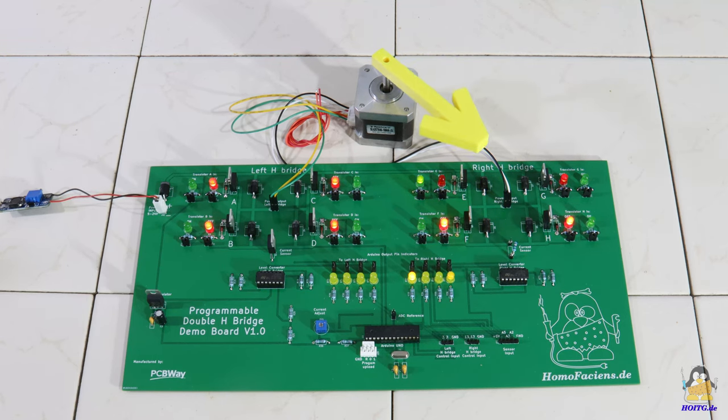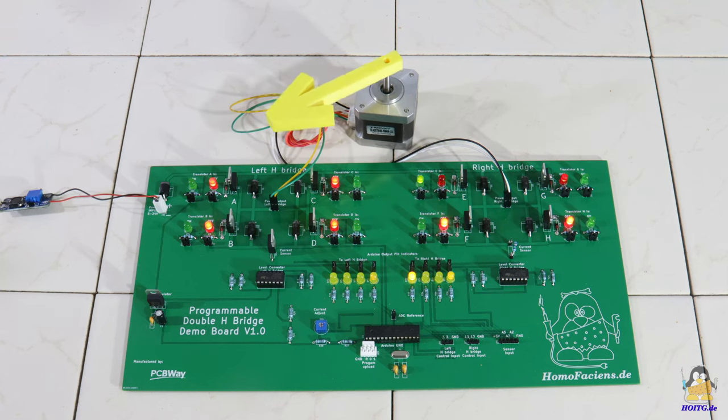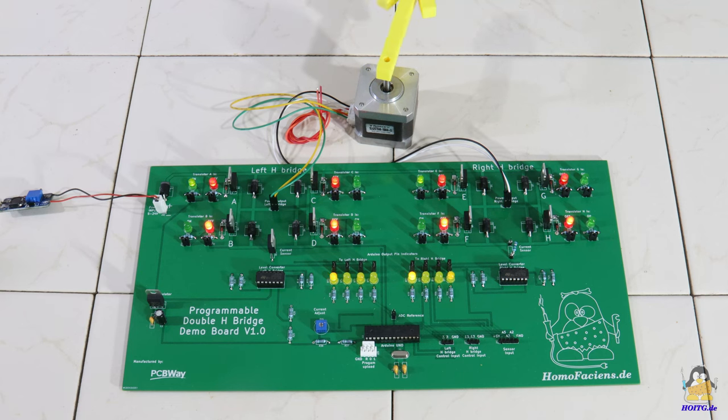In cooperation with PCBWay, a professional manufacturer of circuit boards, I had created a demo board for a programmable double H bridge as shown in a previous video. Anyone who has ever designed and soldered an electronic circuit will agree that there is always something to improve once you have the board in operation. The motor driver demo board I developed is no exception from that rule.